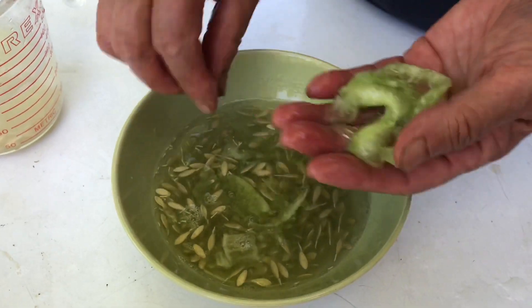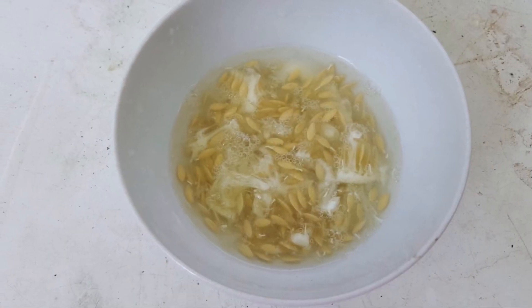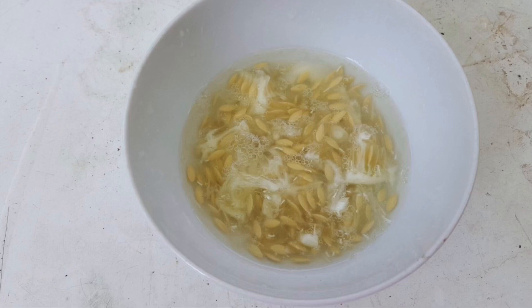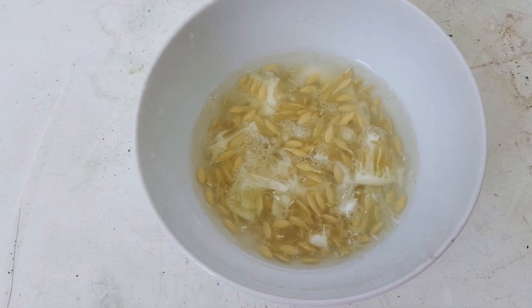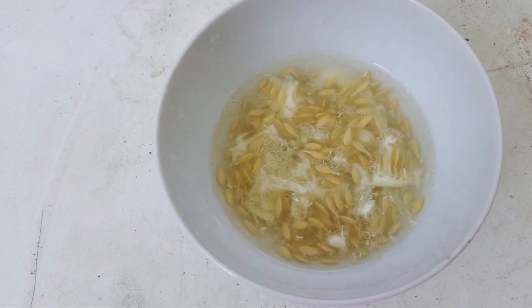Let the seeds and pulp ferment for two days. The cucumber seeds have a slippery gel coating which needs to be removed; otherwise the seeds become moldy very easily.